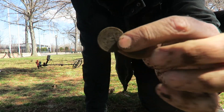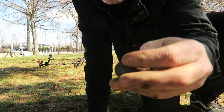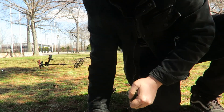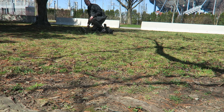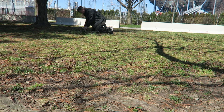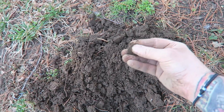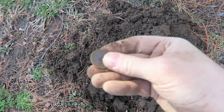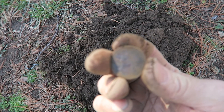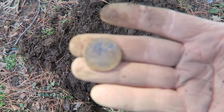A quarter. It's a quarter somewhere — I saw it. There it is, it's another quarter. I'll tell you what, you come here, you'll dig up money all day long. So another quarter to go on the piggy bank.